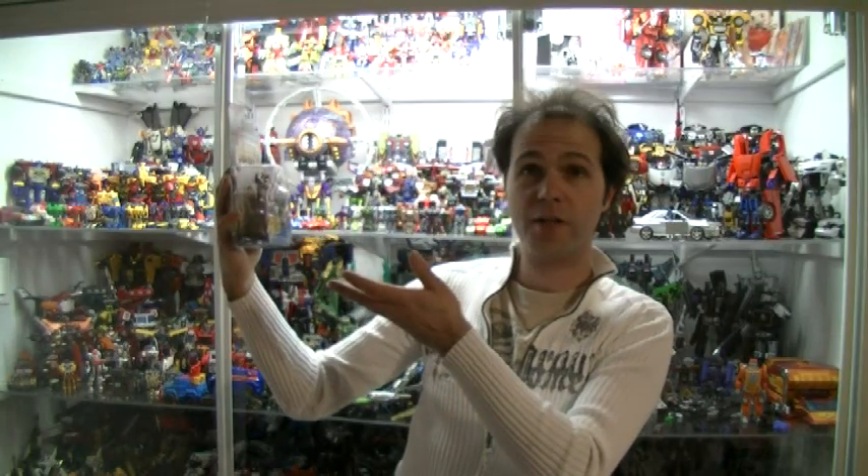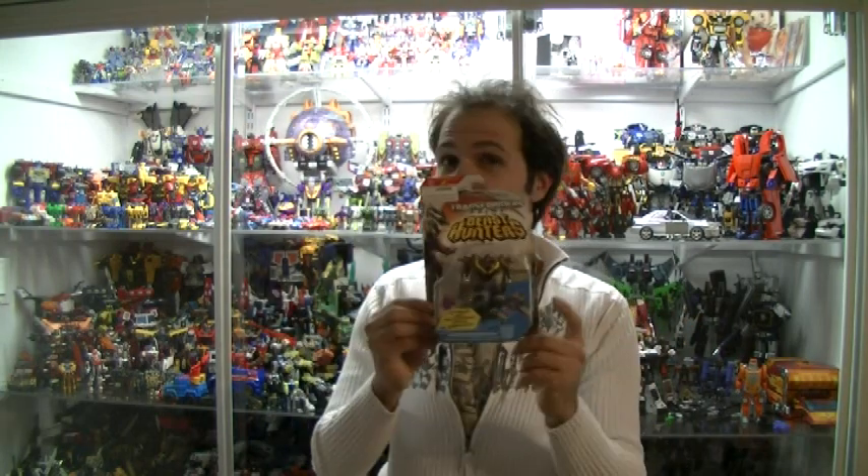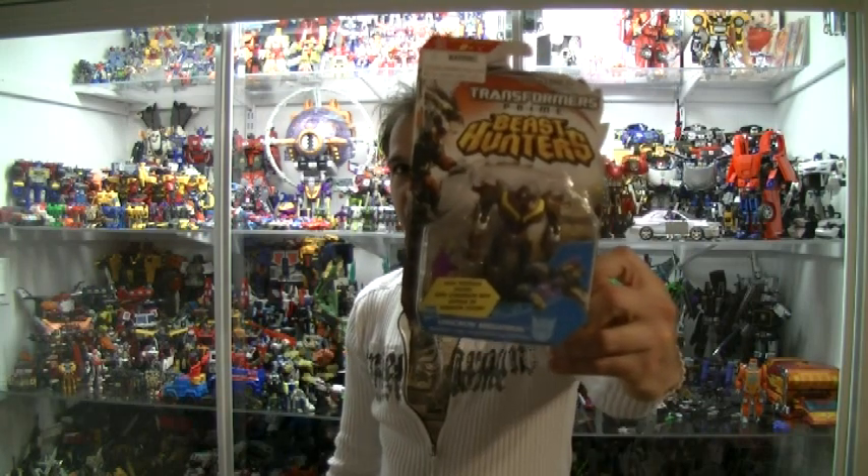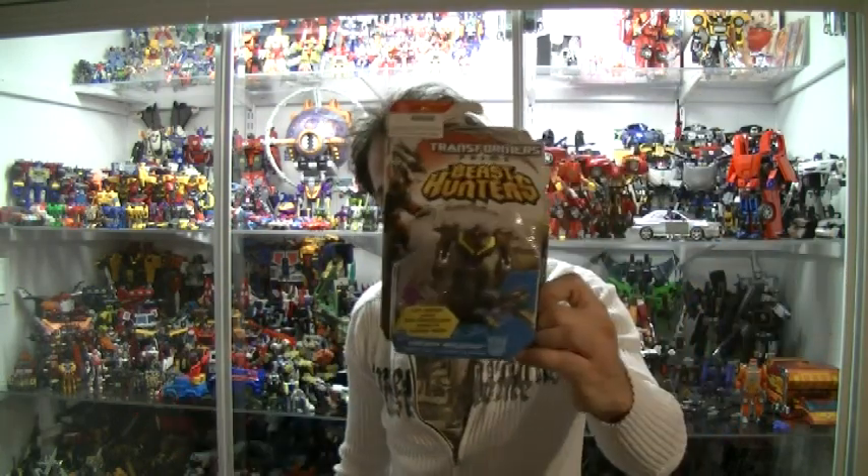You summoned me here for a purpose, but that purpose is not to be a Galvatron repaint. In a unique twist, we have a Megatron toy that is not a Galvatron repaint. It is Unicron Megatron — a not-Galvatron repaint that is still trying to be Galvatron, influenced by Unicron. Let's just open the toy.